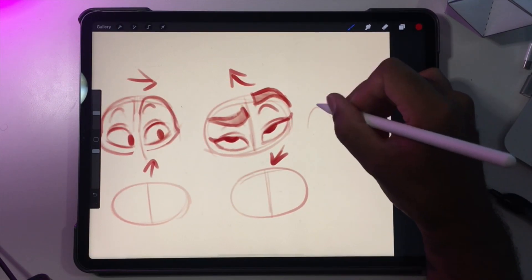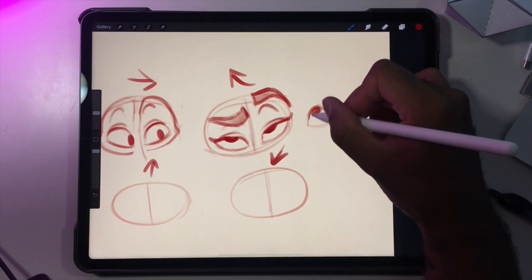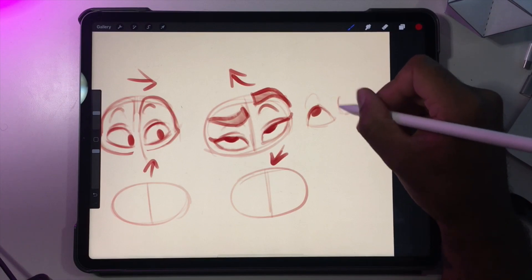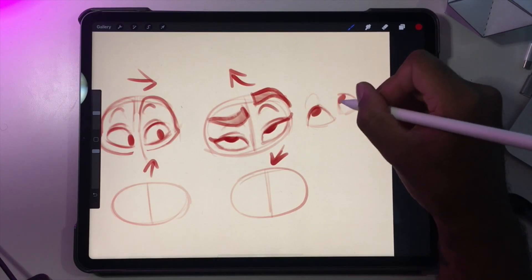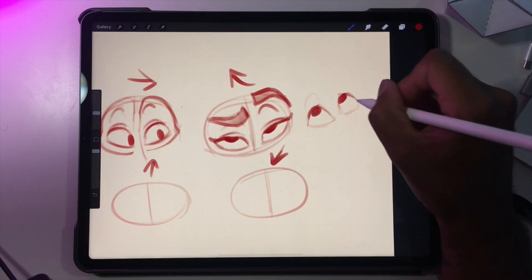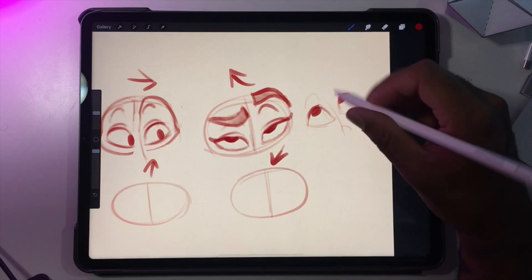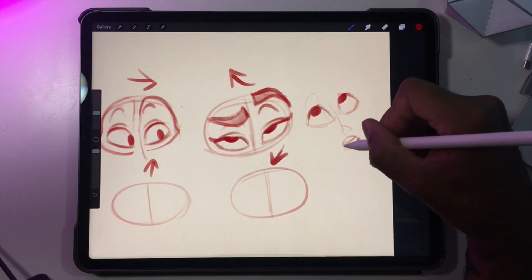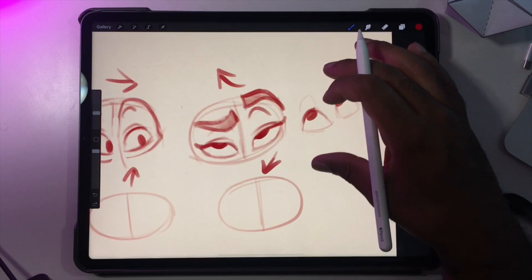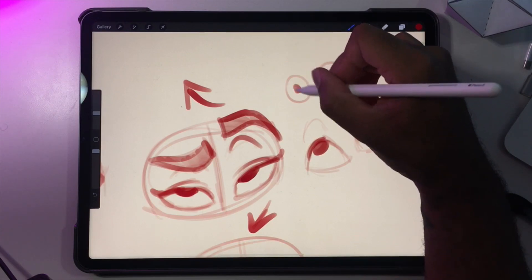You can also accentuate — you know, if the eyes weren't thin, if they were kind of a concerned look. But it's the same type of thing: you just don't want them in the middle if you have two eyes.